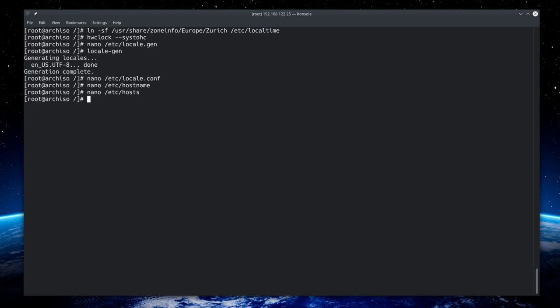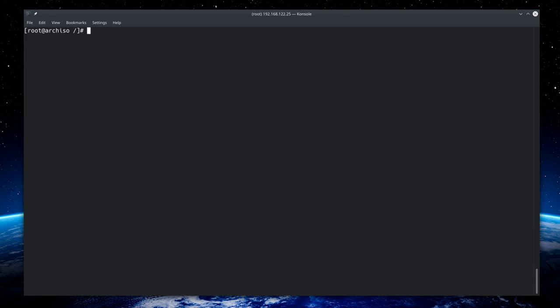Give a password to the root user by typing 'passwd' and entering the new password. Now proceed by installing GRUB and other packages: 'pacman -S grub grub-btrfs' — grub-btrfs adds BtrFS snapshot support to the bootloader. Because this is a UEFI system we also install 'efibootmgr'.